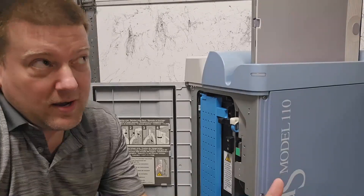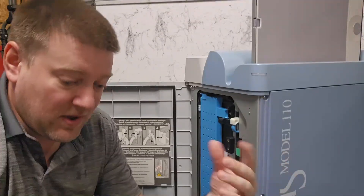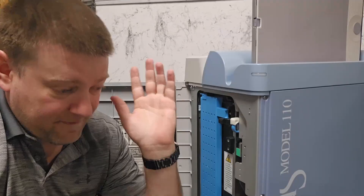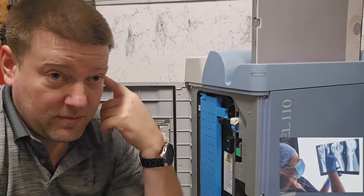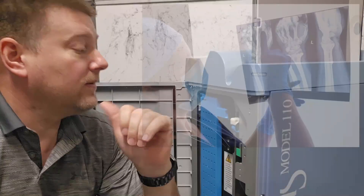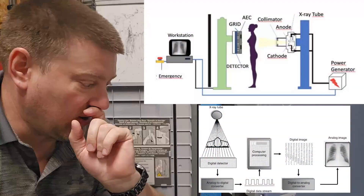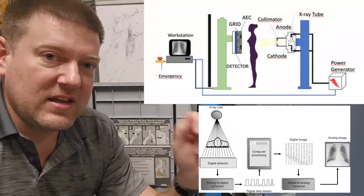Let's go back to the origin — the first step of technology when it went from analog to digital. Analog x-ray is back in the day when they used to take a film, shoot x-ray at the film, develop it like a photograph, and that's your x-ray image. Then they came out with DR technology — digital radiography.